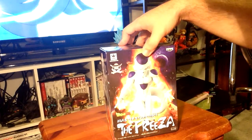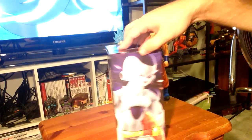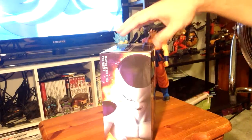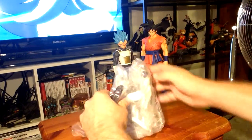There's Freeza in one of these iconic poses — looks so good. The back tail in his final form. If you haven't watched the new movie Resurrection F... the stuff fell out — three parts — oh wait, only two parts. His tail is separate, which is a bit weird.